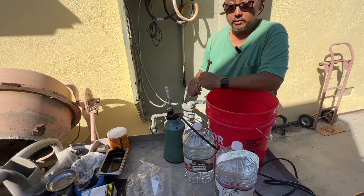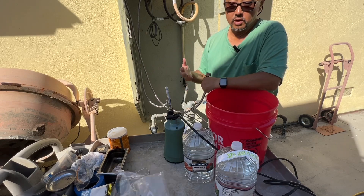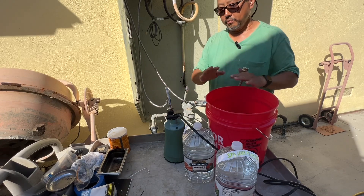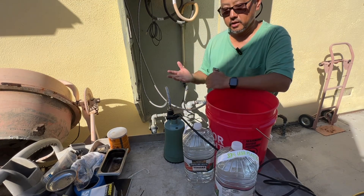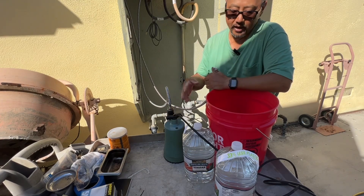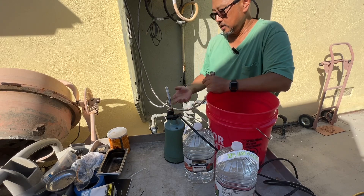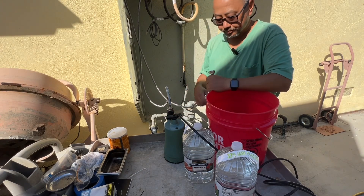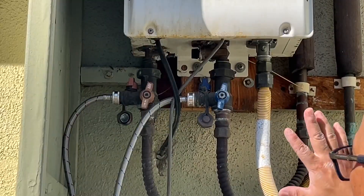This hose is about 20 dollars. You can also buy a complete tankless water heater flushing kit on Amazon that includes a bucket, pump, and hoses for about a hundred to a hundred and fifteen dollars. Since I already have the pump, which is the most expensive component, I just ordered the hose and that's all I needed.